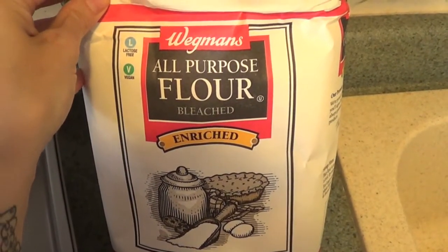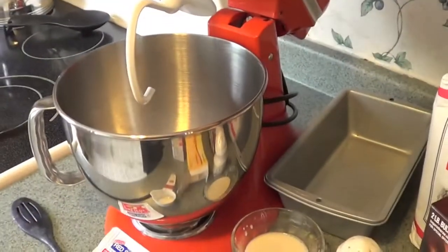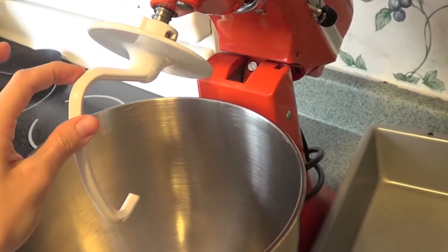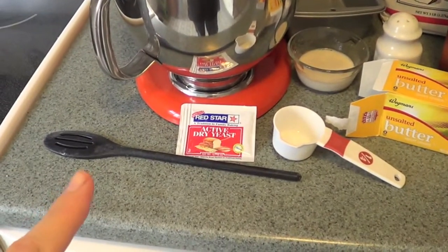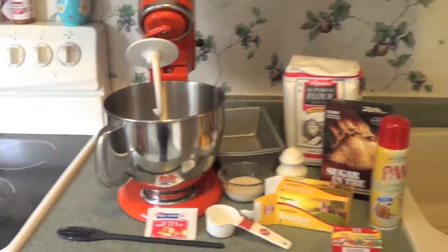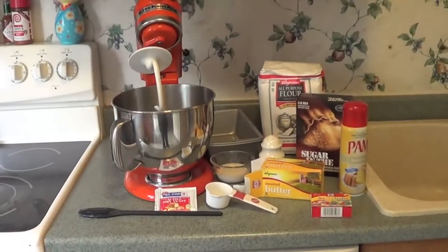You're gonna need a bread pan and some flour. This is all-purpose bleached white flour. You can use bread flour if you want — this is just cheaper. I have a KitchenAid mixer, so you just need your bowl with the dough hook on. If you don't have one, you can use your hands and a spoon to make your dough — it might just be a little bit harder. That's everything you need to make your colorful swirly bread. Let's get started!